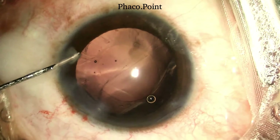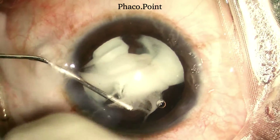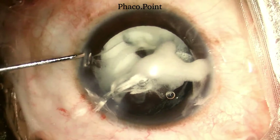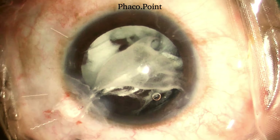The next step is performing a triamcinolone-assisted anterior vitrectomy. This step aims at clearing the wound and the anterior chamber of the prolapsed vitreous and getting the eye ready for the implantation of the three-piece IOL in the ciliary sulcus.